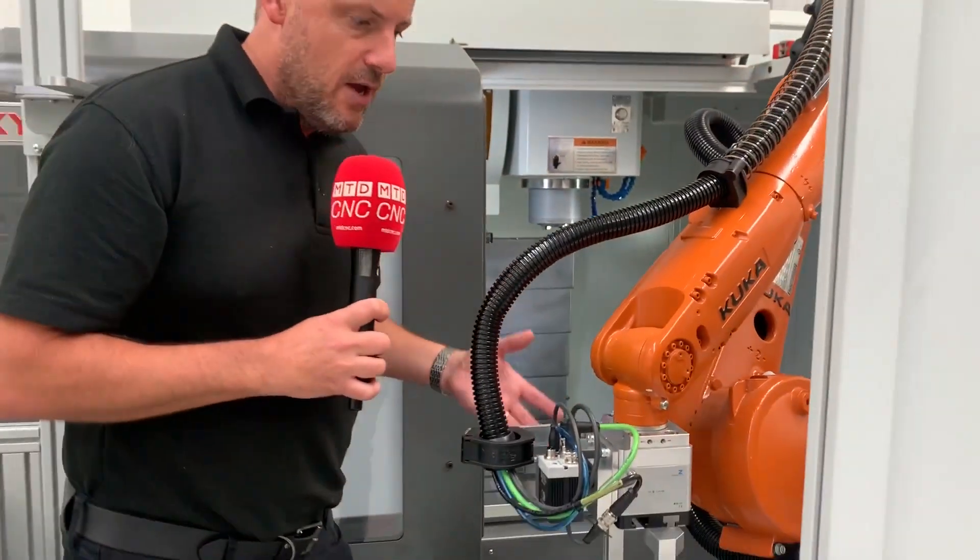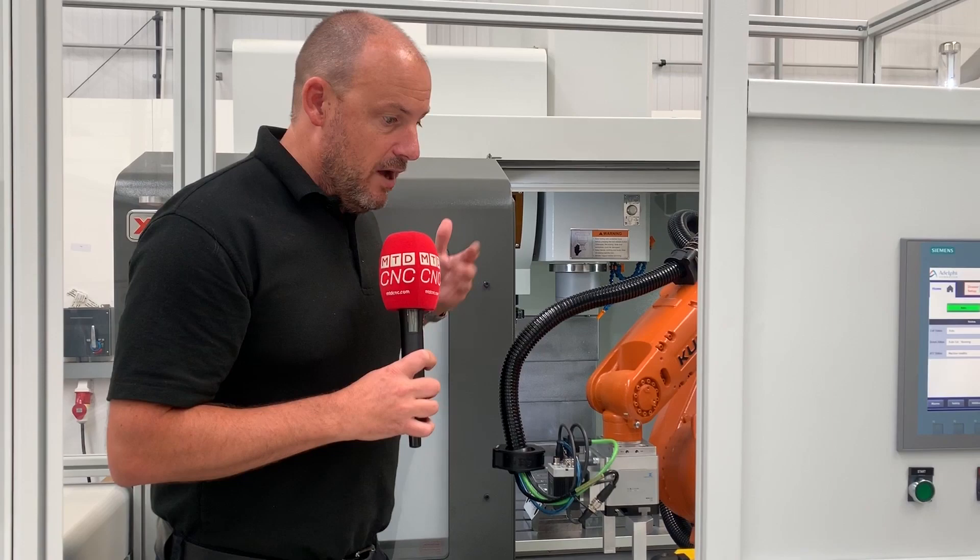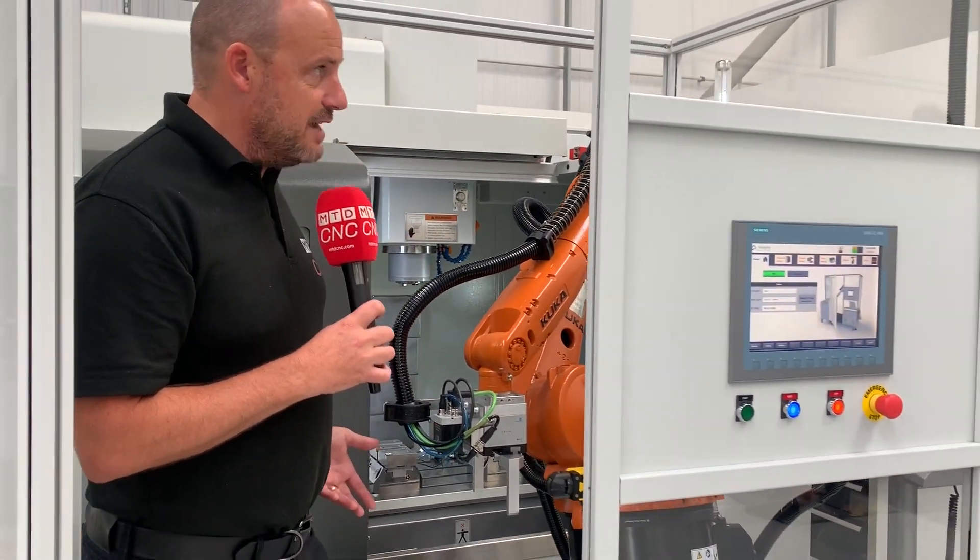It essentially knows where the vices are and picks the parts up. It's fully CE compliant, so you can get in here and the robot's not going to move — there won't be any health and safety issues.